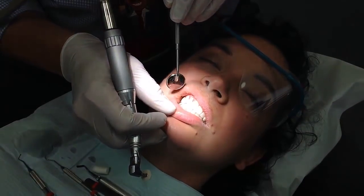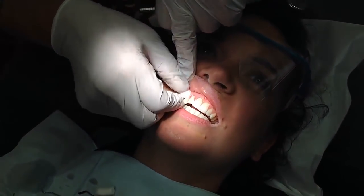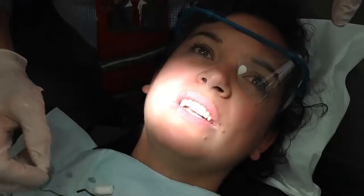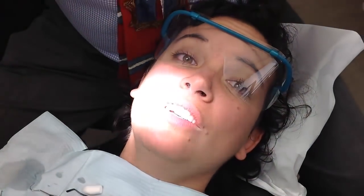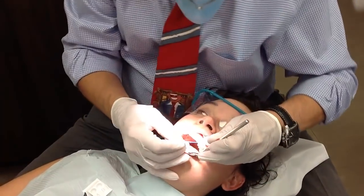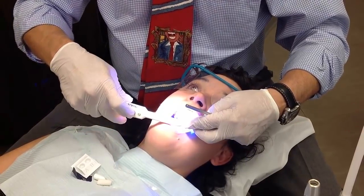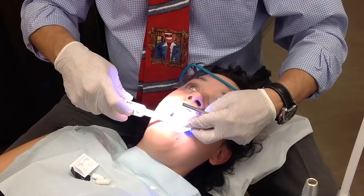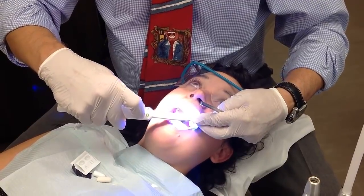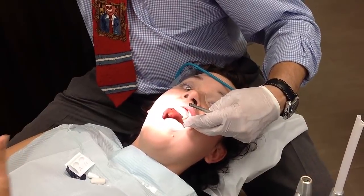Bon appétit, Buffy. Actually, Buffy wasn't a vampire — she was a vampire killer. I'm trying to think of the era when she got bitten. Alright, let's do the other side now. We'll set the adhesive with a light — it takes 20 seconds to cure. The adhesive is now cured on the tooth and we can add our material.